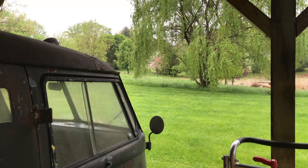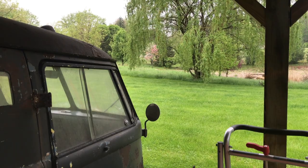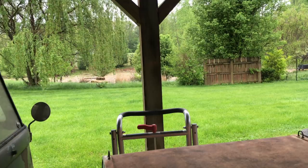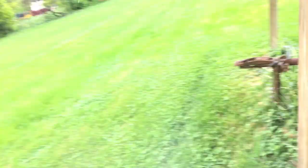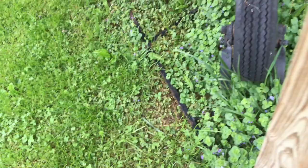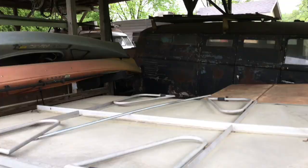Hey everybody, welcome back. As you can see, we are experiencing lovely spring weather here in Indiana, and it's been this way every weekend for about the last five weeks. So today I'm going to jump onto a little project we purchased just a couple of months ago and I really want to get going on it. There's a little single-wheel trailer buried under here, so we're going to pull that out and get started today, because that's something we can do in this nastiness.